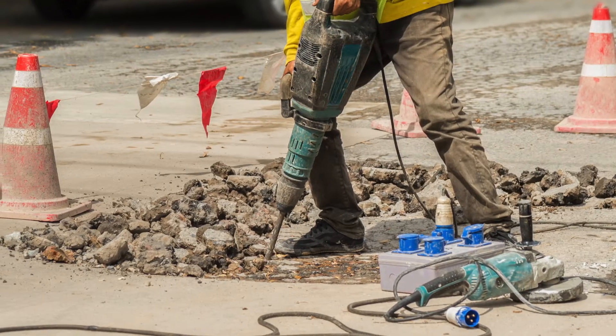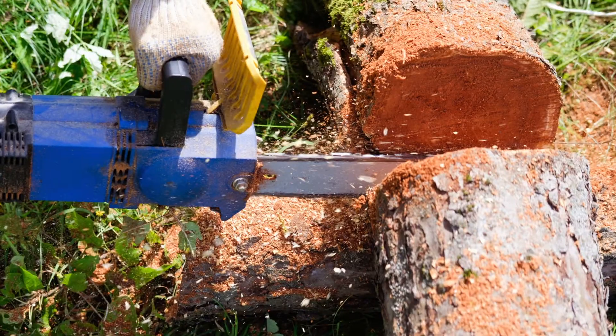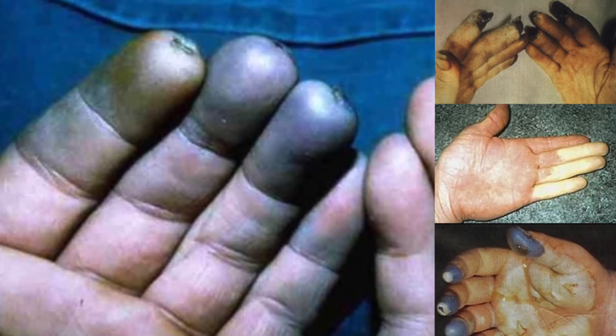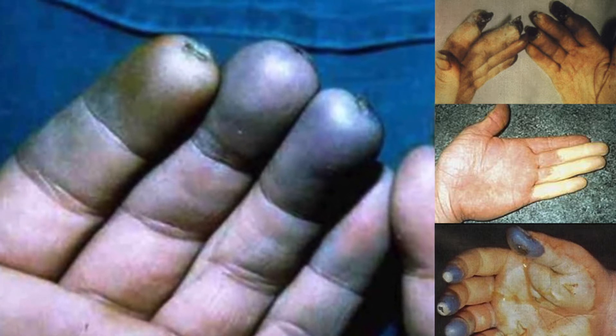Hand-arm vibration syndrome is a problem that affects many thousands of workers. It's caused by the vibration transmitted from power tools and machinery. It's a painful, permanent, and debilitating condition that can seriously affect people's working and social lives, but it is completely preventable.